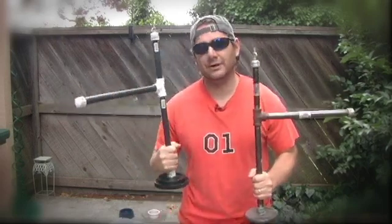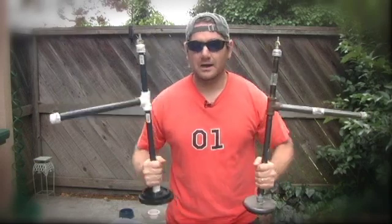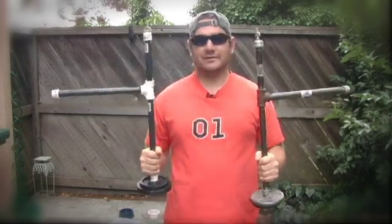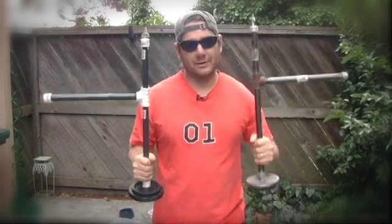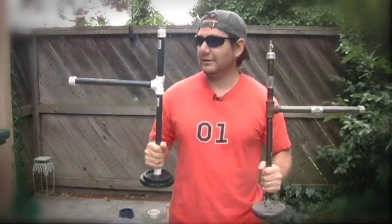This one is about two pounds lighter than this one. To make them it's essentially the same idea — it's really easy, they're both very simple to make. This one cost about $31, this one cost about $28, so for all intents and purposes they're both a $30 Steadicam.